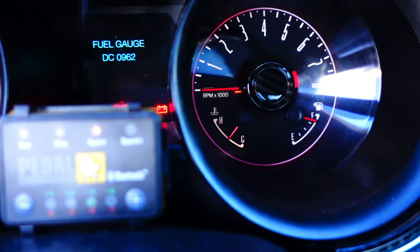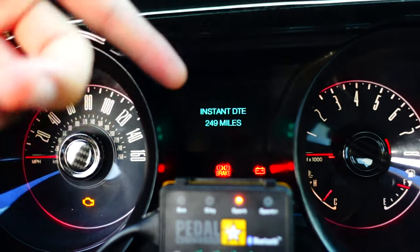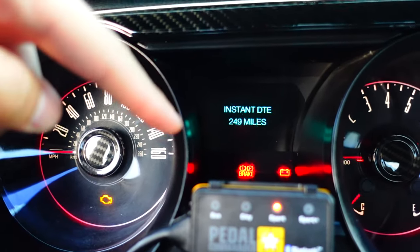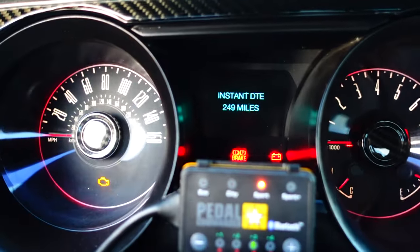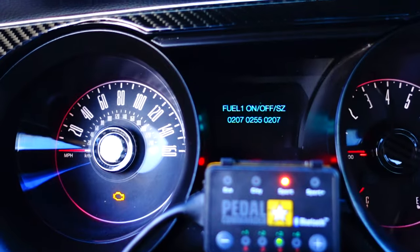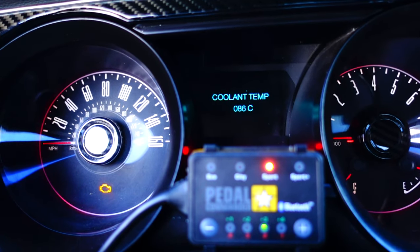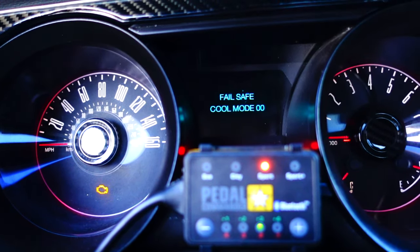The tachometer reads DC 102 — probably just making sure it works. Fuel level — I'm pretty sure that works, or I'd have problems. Instant DTE: I don't even know what DTE stands for, so roast me in the comments if you know, but at 249 miles till empty you can pretty much figure it out. Then you've got on/off toggles and other numbers, random stuff for the dealership. Temp gauge — if you don't know what that means you probably shouldn't own this car — and a fail-safe cool mode.